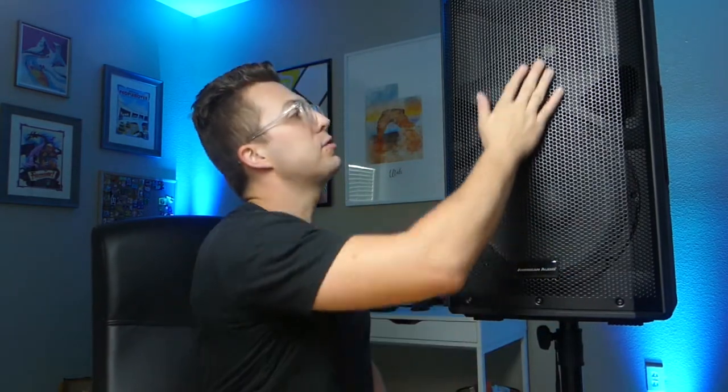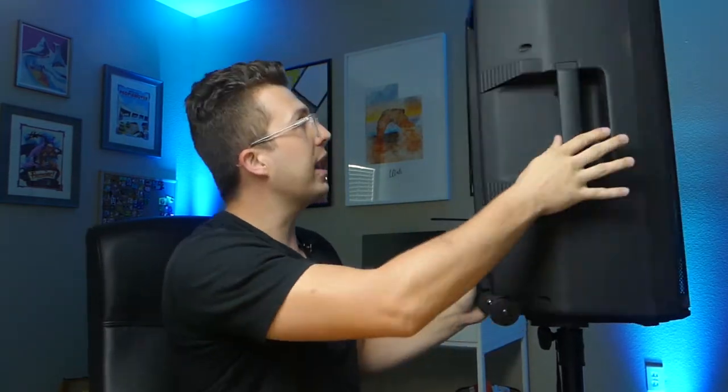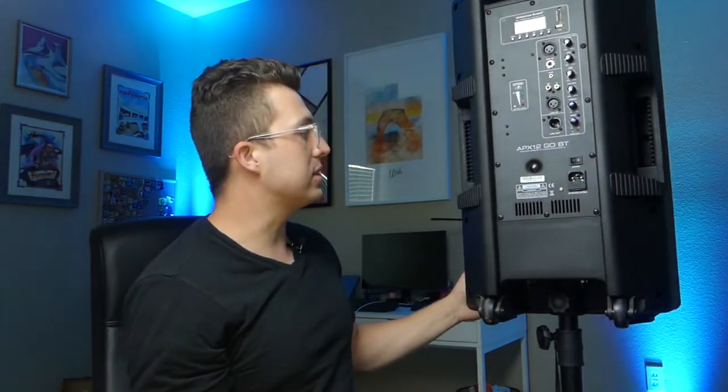First things first, I want to talk about the looks and the aesthetic of this speaker, which in my mind is a huge upgrade over the previous series. The ELS 15 that they offer was not for me — I did not feel like it looked like a professional product. This, however, looks great. It has all of the design characteristics of the most popular speakers on the market right now: a nice flat rectangular grille, tapered sides, not too rounded, kind of straight lines, a vertical handle, and a handle up on top, so this is easy to transport.